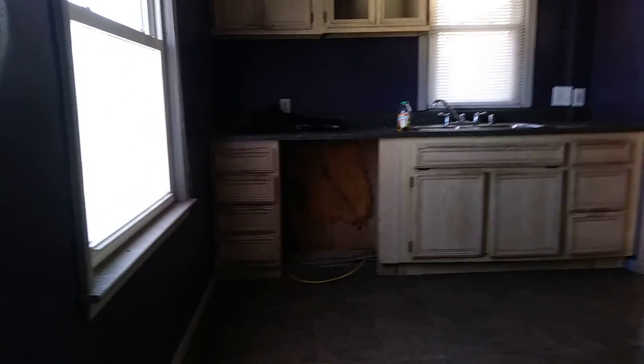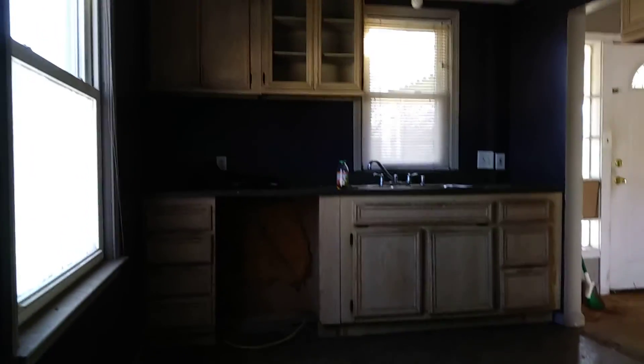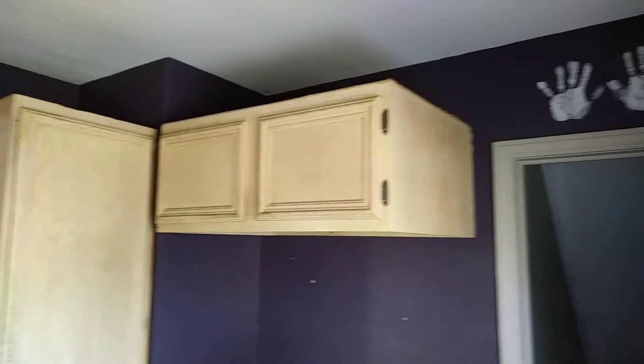The basement staircase. Get your cabinets — these are in good shape. Painting would be the way to go.